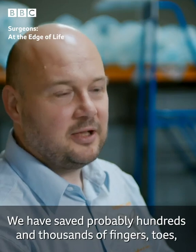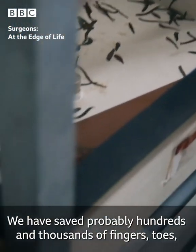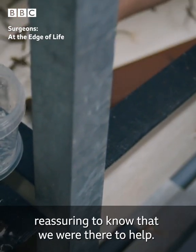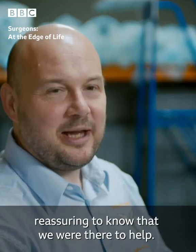We have saved probably hundreds and thousands of fingers, toes, and skin flaps. We don't get to know about all cases, but it is quite reassuring to know that we were there to help.